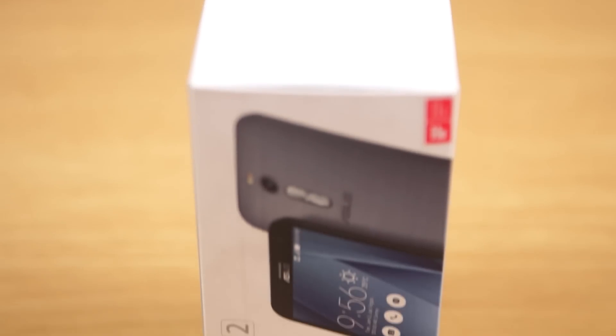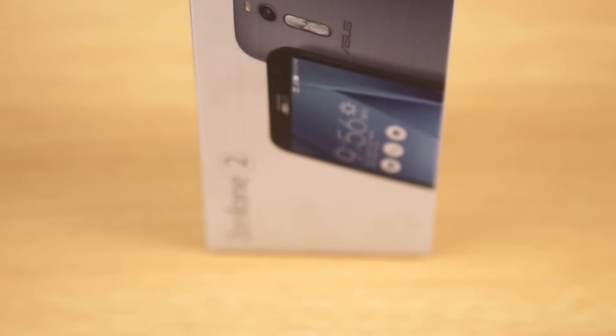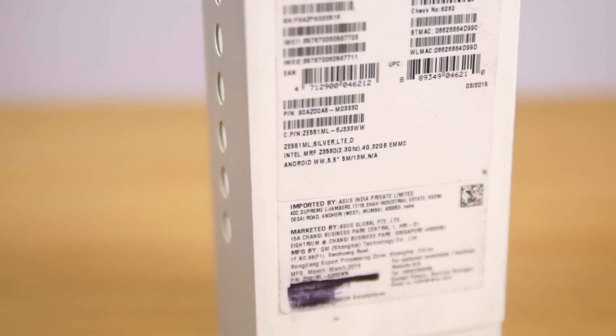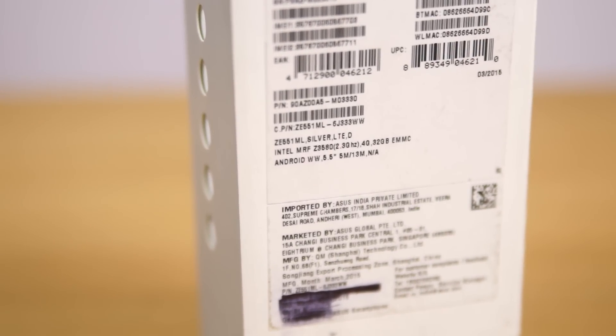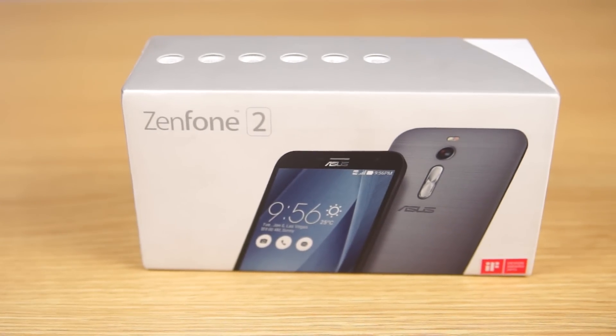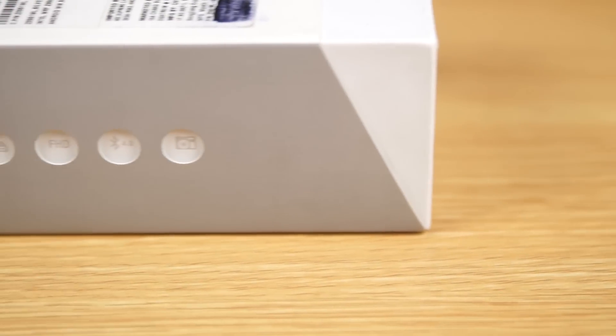Hi there, this is Ranjit and in this video we'll be doing the unboxing and have a first look at the Zenfone 2. This is the 4G model, actually known as the ZE551ML, and this is a review unit that was sent by ASUS, so let's quickly have a look.